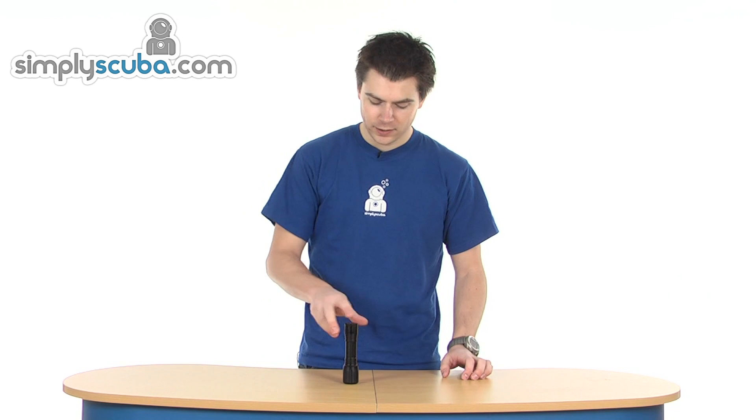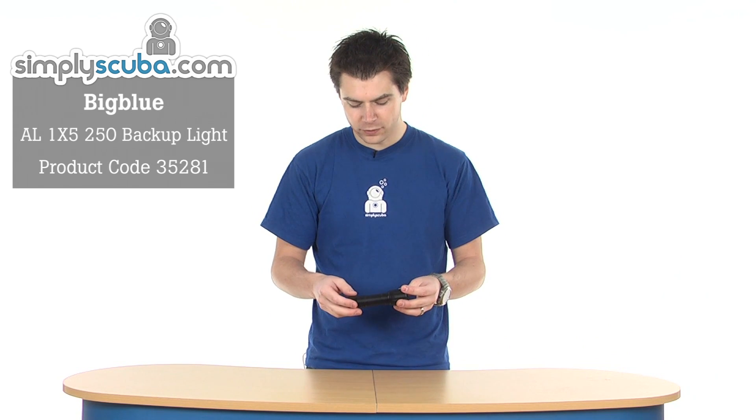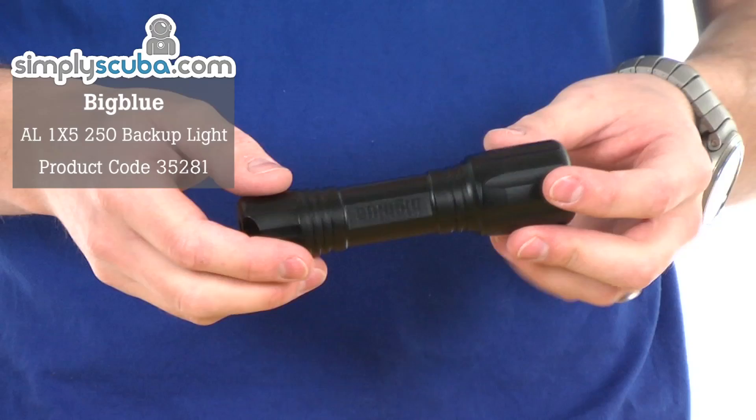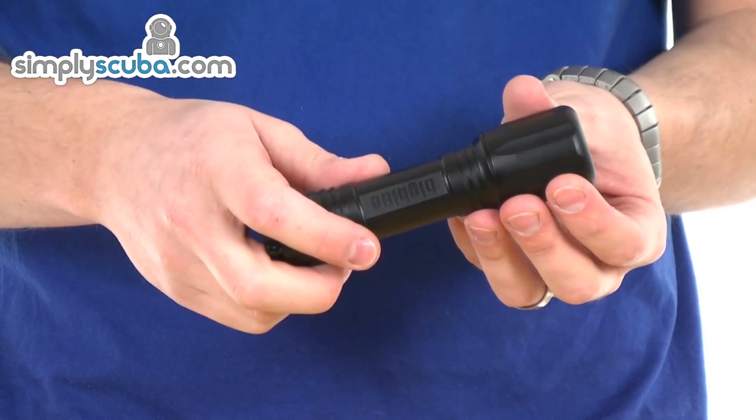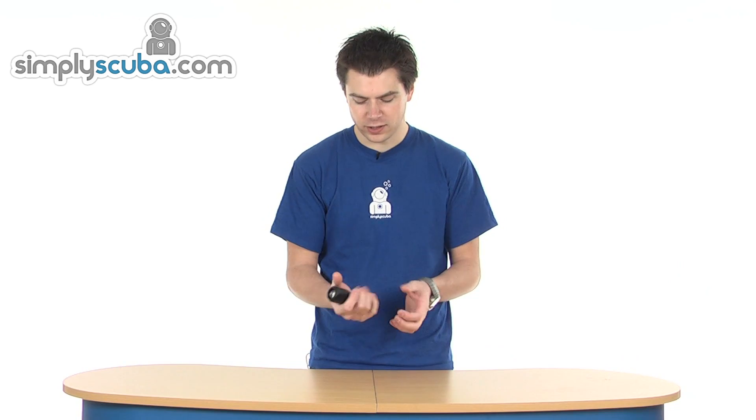Hi, welcome to Simple Scuba. This is the Big Blue AL 1x5 250 backup torch. As the name suggests, it is primarily a backup torch, so it fits nicely into the pocket.